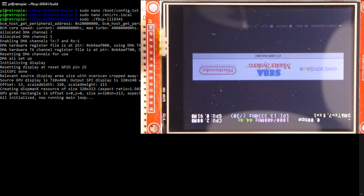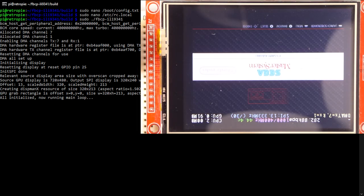We're now ready to run the driver software. Make sure you're in the fbcp-ili9341/build folder, then run it by name: './fbcp-ili9341'. Running that sets the driver going and something should come up on the LCD screen. And there we go — RetroPie is now showing. It's working, apart from being upside down, which we're going to fix in just a second.